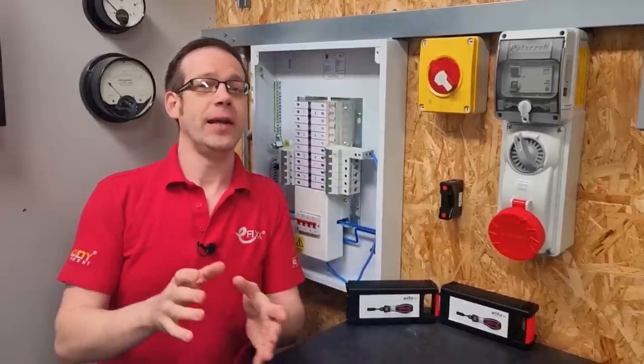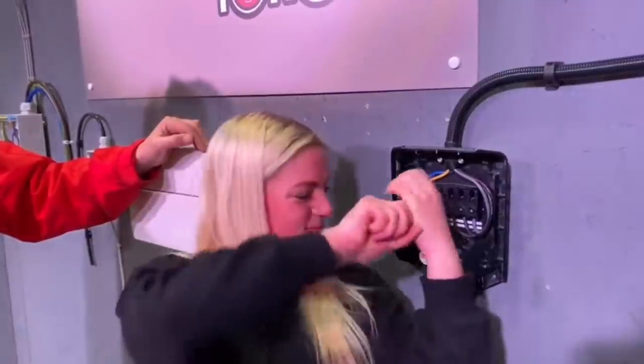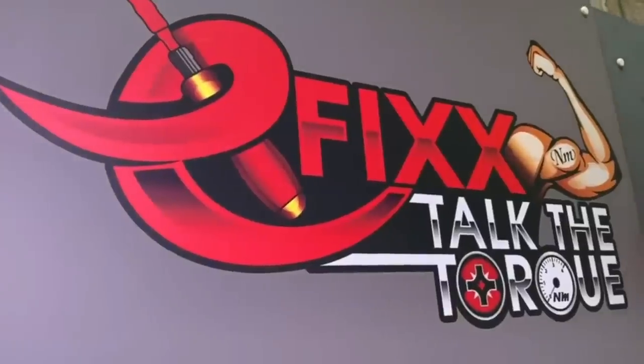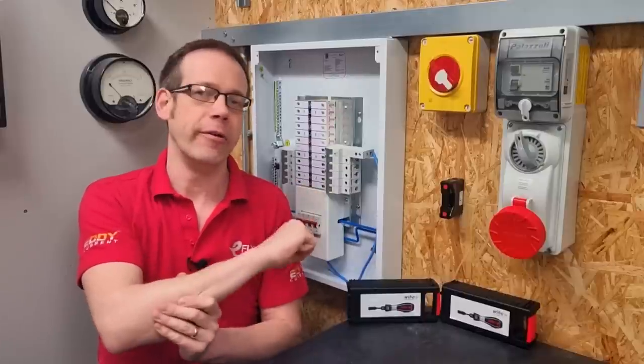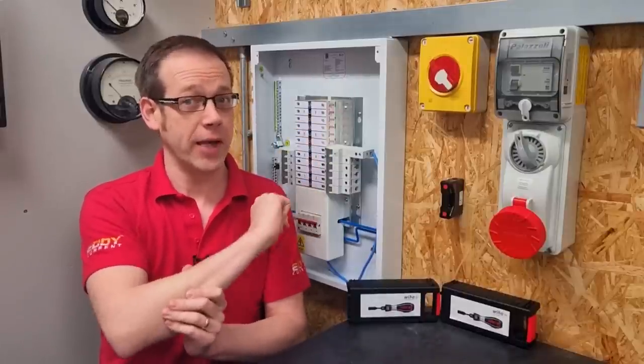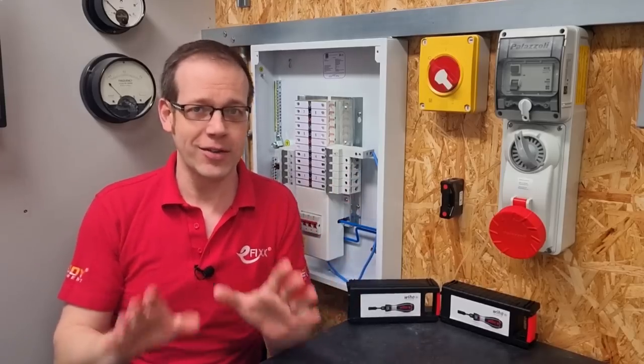If you've been following us here on efix, you'll know we're big fans of the proper use of torque setting devices. We've carried out some pretty interesting research in our 'Talk the Talk' campaign to test the claim that some sparkies make that they've got the right torque setting in their arm — spoiler alert, turns out they don't.